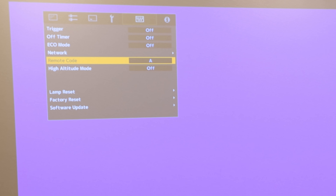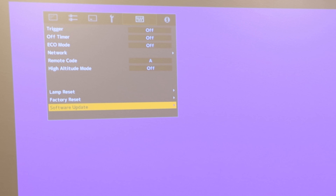Installing the latest firmware was very simple. I downloaded the firmware file from the JVC website, extracted it, copied the folder to a brand new formatted USB thumb drive, inserted it into the JVC, went into the menu settings and told it to update the firmware. It took about 20 minutes — really flawless and easy — but you want to make sure you do that to get the Frame Adapt HDR feature.